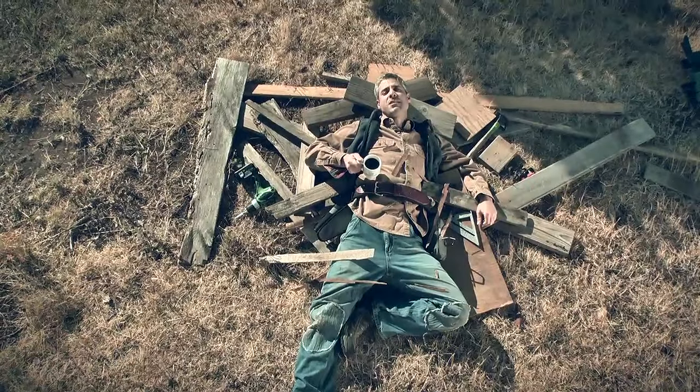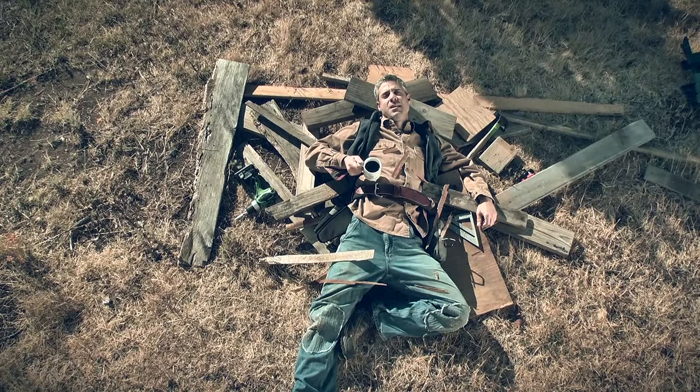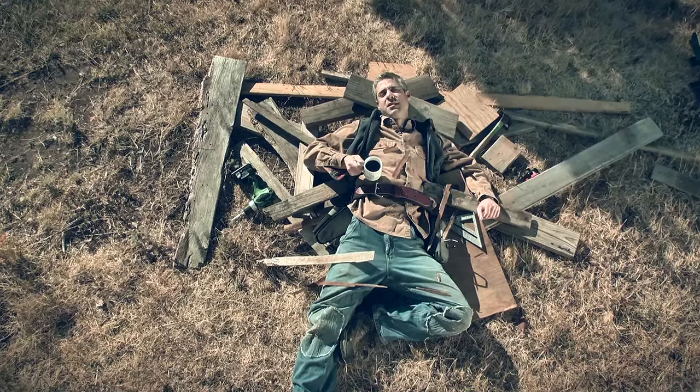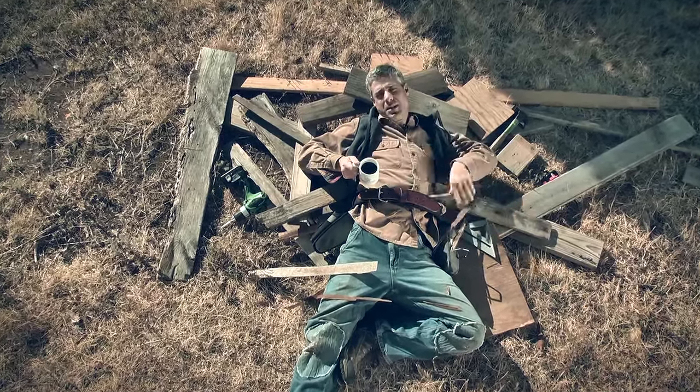Welcome to WXTV, your source for energy efficiency and home performance. As part of our health and safety series, today we'll be taking a look at fall protection.